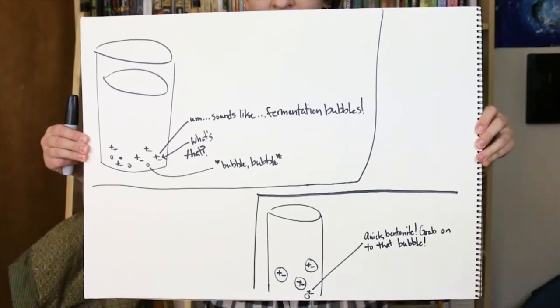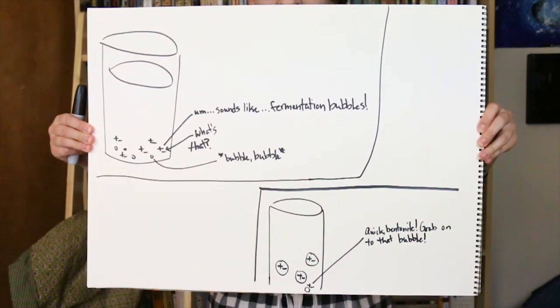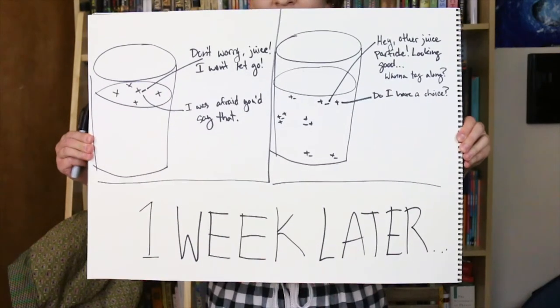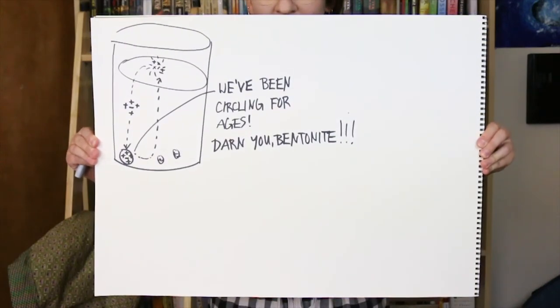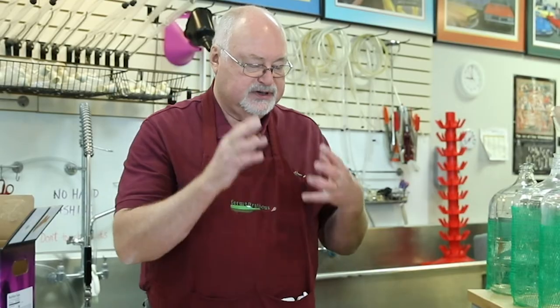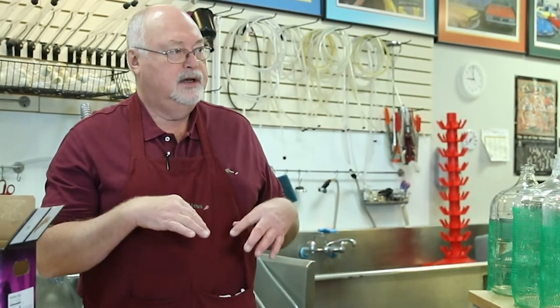The bubbles from the fermentation process carry the Bentonite back up to the top of the Fermenter, where the bubble pops, and then the clay grabs more particles and pulls them to the bottom, creating a stirring motion inside the Fermenter. It also acts as a pre-fining agent, a pre-clarifier, because the particles of Bentonite pulling the solids to the bottom help get your wine to become more clear.